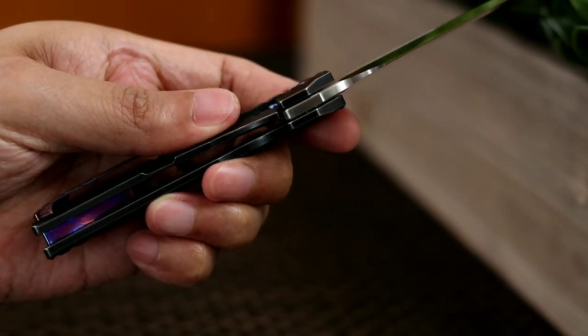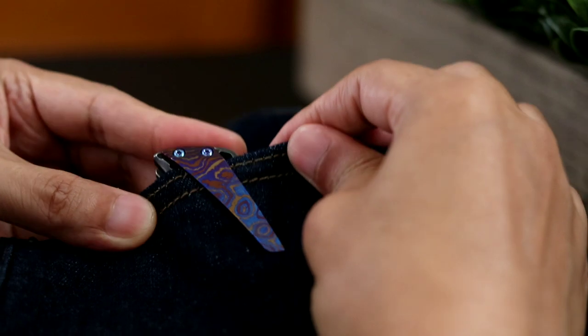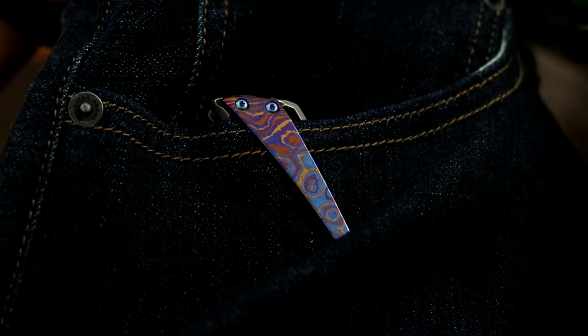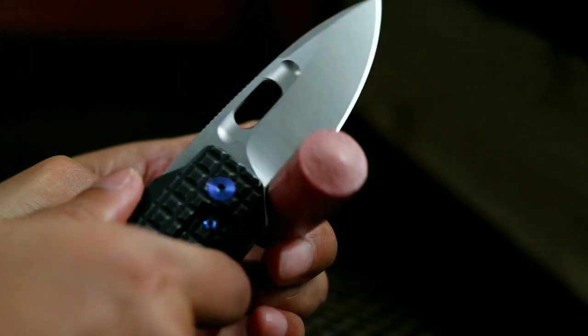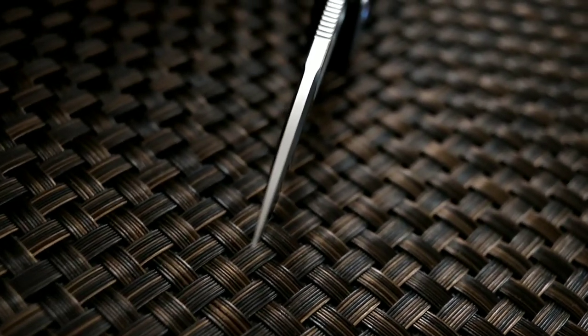Access to the frame lock is straightforward and easy. The landing zone for your thumb is chamfered well and doesn't have jimping, which I prefer. Let's see how it carries in the pocket. You can just see a bit of the knife peeking out, and the tension on the clip is such that it goes in smoothly but does grab a little when coming out. If you do have larger palms and fingers, there is a generous choil that could provide more real estate for your hands. Jimping extends from the base of the spine out towards the midsection, which is a great touch as it allows for a variation of thumb or finger placements.